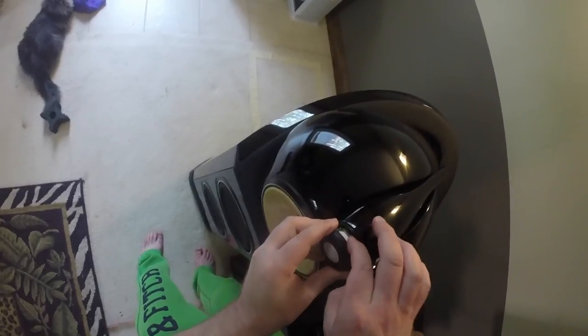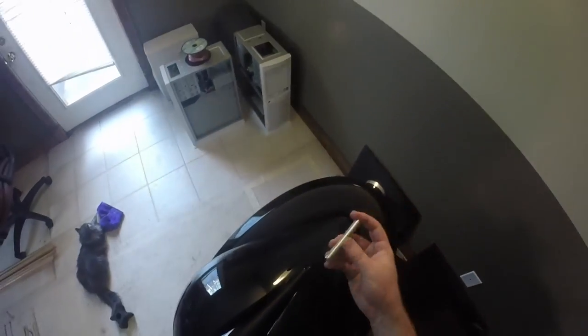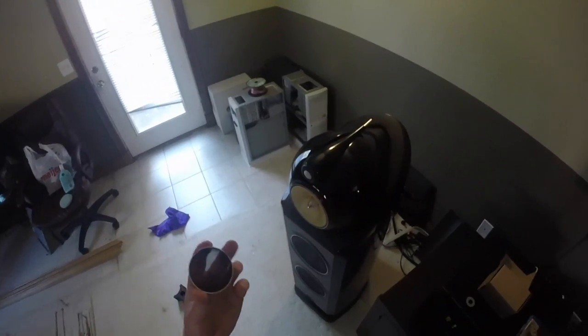Once you have the speaker leads connected, grab the new tweeter by the edges and carefully push it into the tweeter housing. Next, tighten the rear tail clamp by rotating it clockwise until it stops. Lastly, don't forget to install the most important item — that tweeter grille.